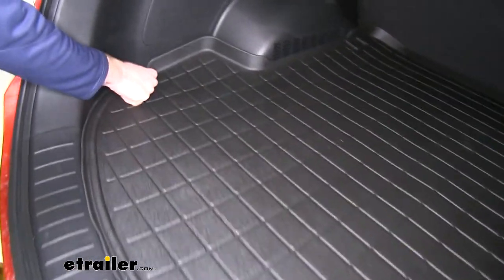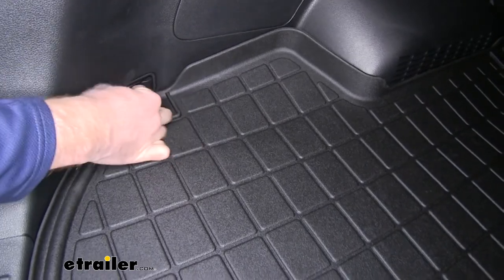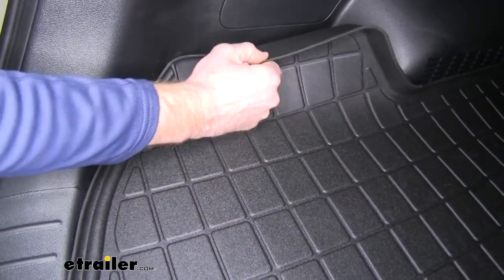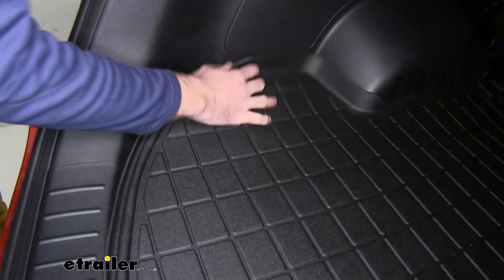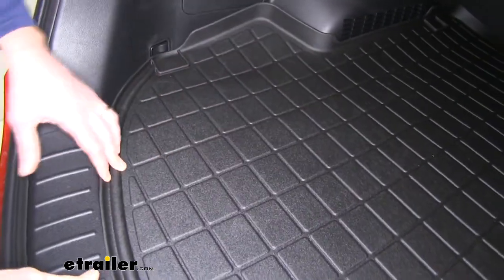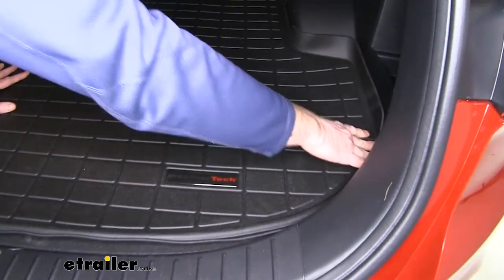Another thing you can see down here is it's going to kind of keep that tie-down point from extending out. It's got a spot where you can trim it out if you use that often. Otherwise you might have to fold that up just a little bit. That's a small issue that you may want to consider.